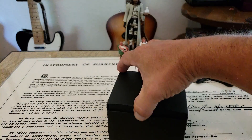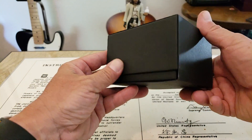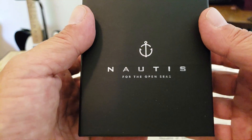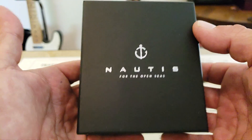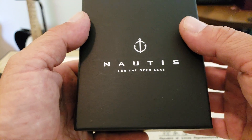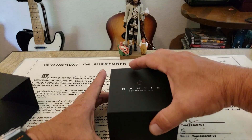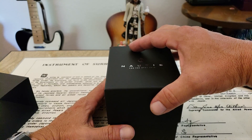Let's go ahead and get the box out of the way. No name that I can see so far. Nautis for the Open Seas. Sounds interesting. Very hefty, guys — I can tell you right off the bat, this is a heavy watch. This is not lightweight. I've never heard of the brand. If you guys have heard of the brand, let me know down in the comments below. But let's go ahead and take a look at what's inside this box. It's kind of exciting when you have no idea — that's the fun of this, I think.